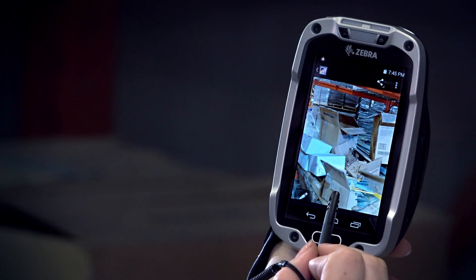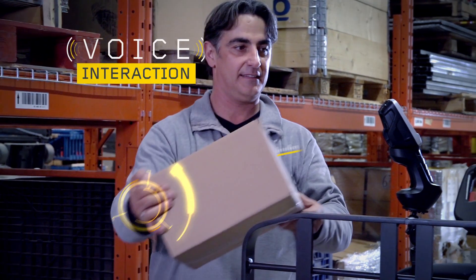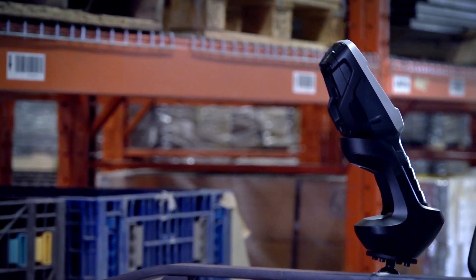In weighing less, it delivers more, and you still get the ultra-rugged durability you've come to expect from Zebra devices. The form factor isn't the only improvement — we added voice interaction and hands-free proximity scanning, making it easy to use even when your hands are full.